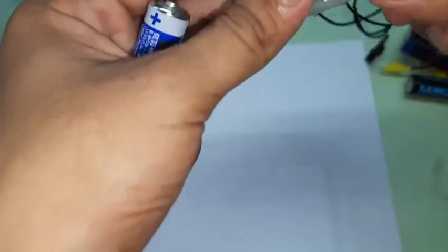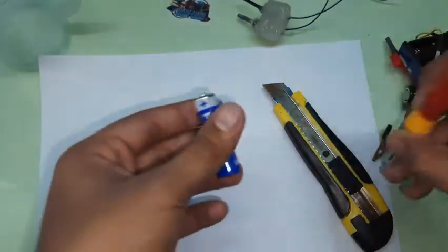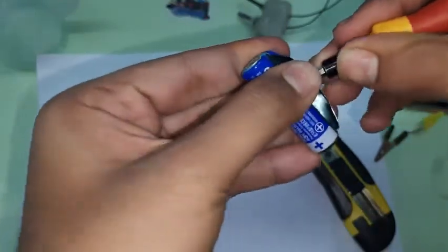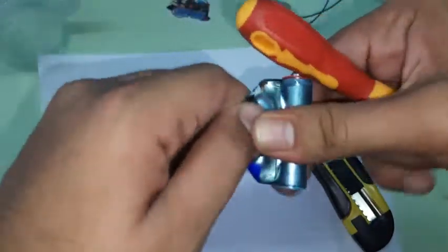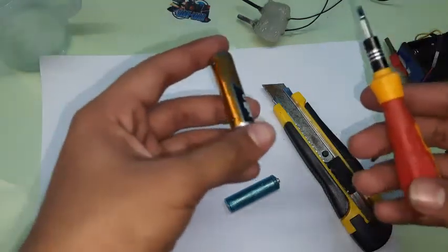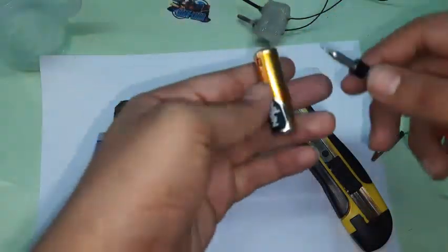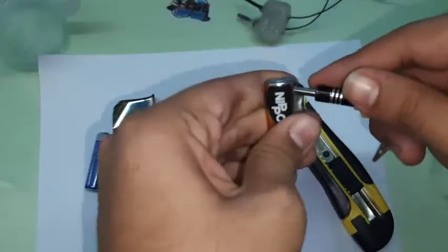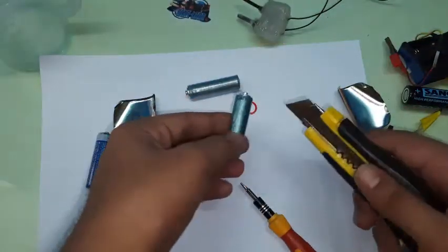To open the battery, you need a screwdriver and a utility knife. Take off the outer covering using the screwdriver. One way to tell if a battery is easy to open is to check if it has an outer metal sheet covering — most that have a metal covering like this one are pretty easy to open. You need two electrodes from two batteries; each battery has one electrode.